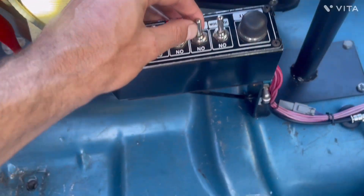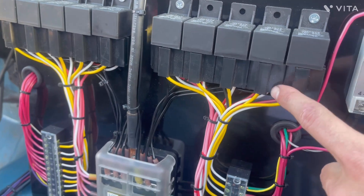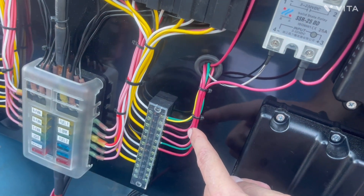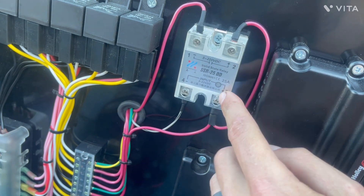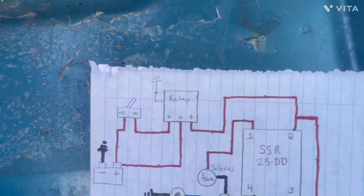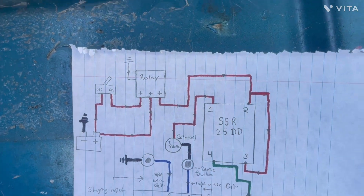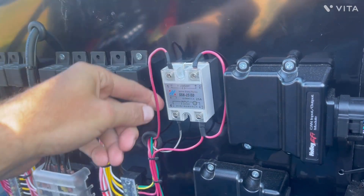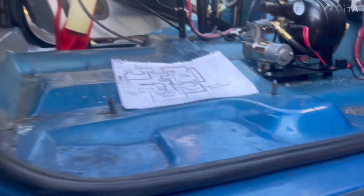Right here is the switch — the trans brake switch. When I turn on the trans brake switch, it activates a relay. It will send power through this relay right here. It runs up and I have it tied in at the bottom first, but it doesn't matter as long as you tie connector number two and number three together. This is the solid state relay, the 25 DD. Power is coming out of the relay and going to terminal number two and number three — they're tied together.